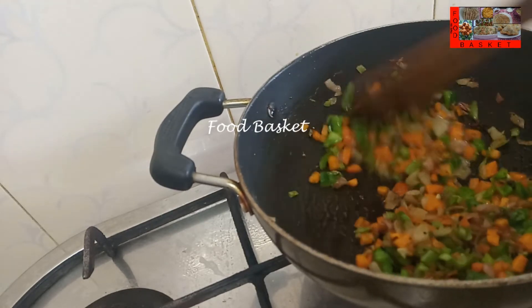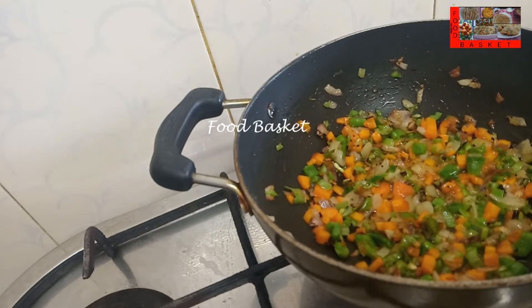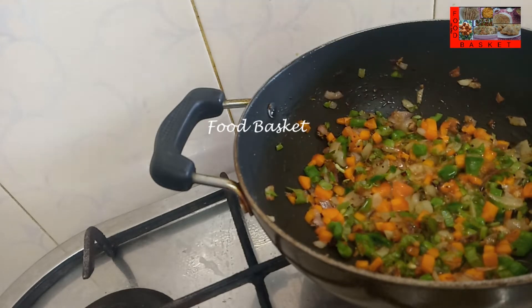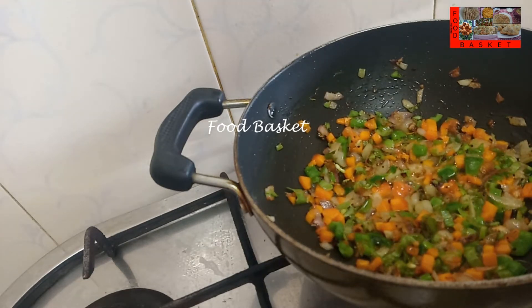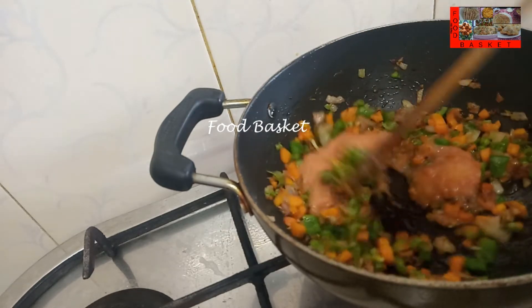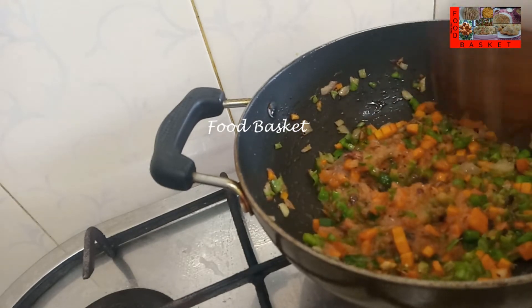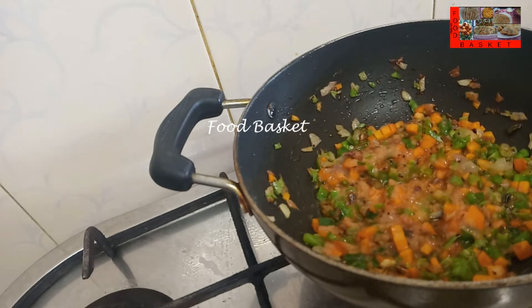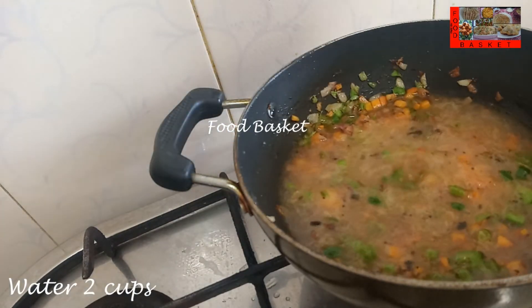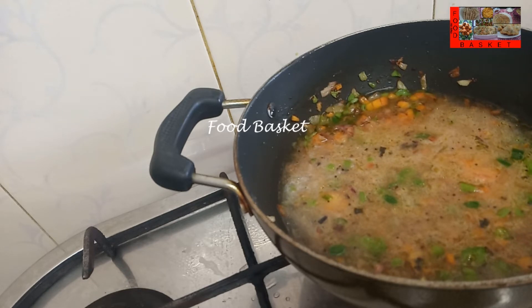We have fried the capsicum for a minute, let us add the tomato paste. Let us pour a little water into the mixer jar and pour it here. Let us add a little more water — total I have added 2 cups of water.